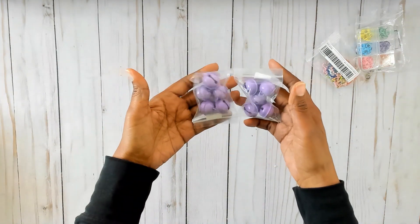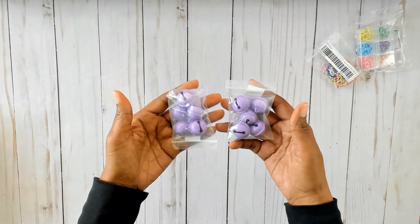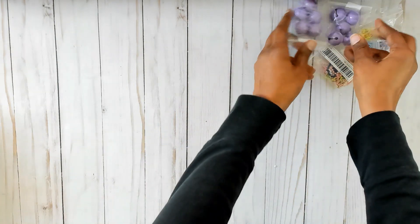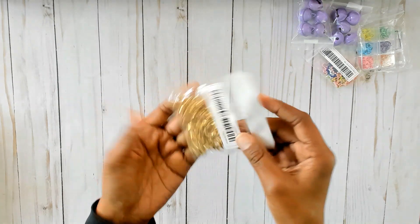Then I got more of these purple jingle bells — there are five in each pack. These ones were on back order forever, so they finally came. And then these are more lobster clasps — I ran out of this color in this size so I just ordered some more. These are 8 by 13 millimeters and I think there might be 50 in this pack.